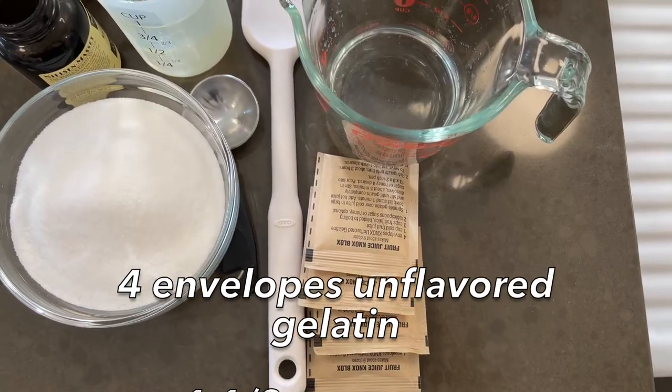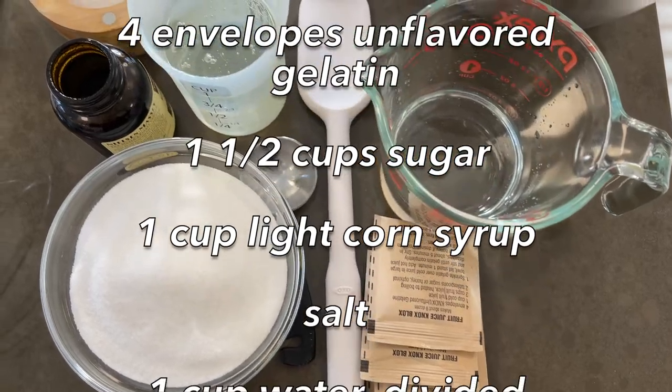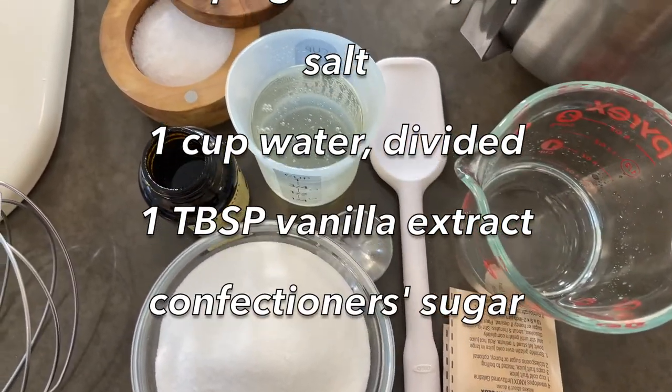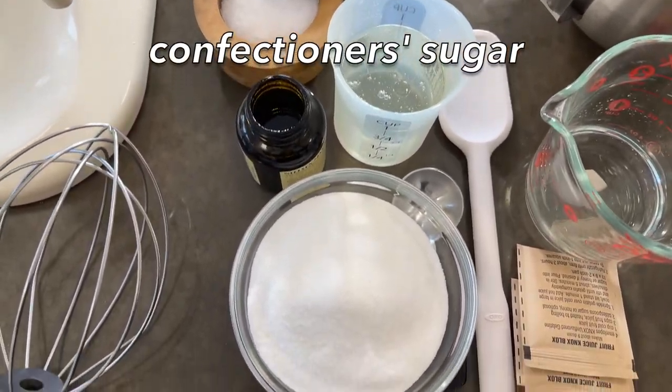Four envelopes of unflavored gelatin powder, one and a half cups of granulated sugar, one cup of light corn syrup, a dash of salt, some water, one tablespoon of vanilla extract, and some confectioner's sugar.